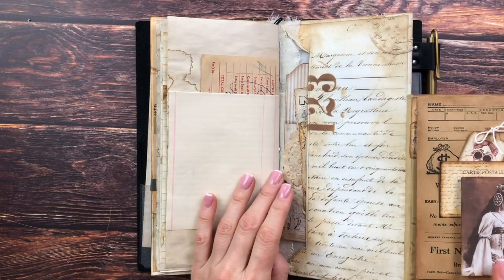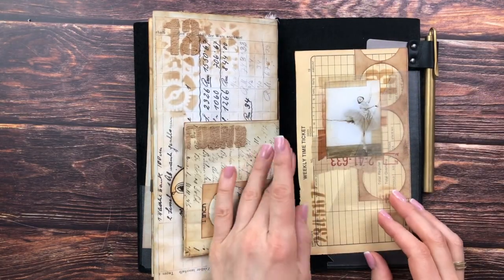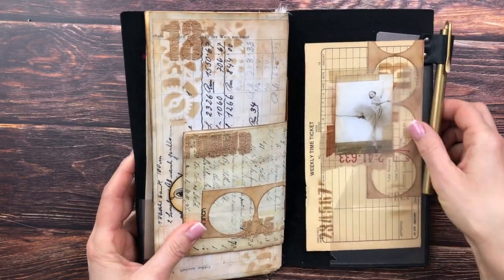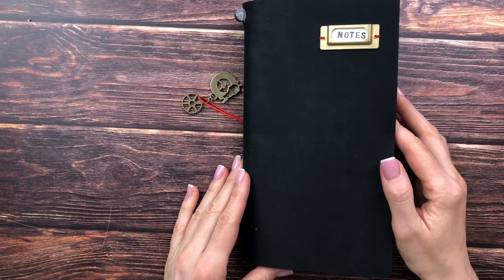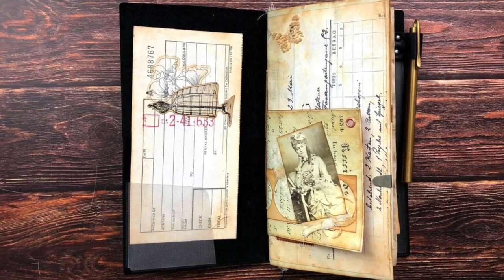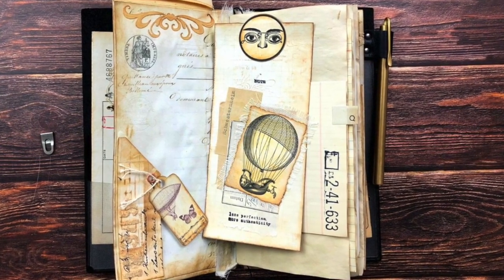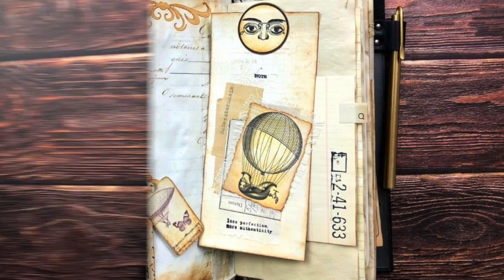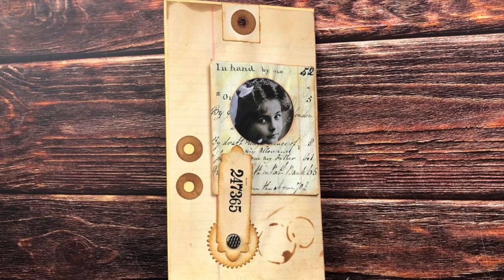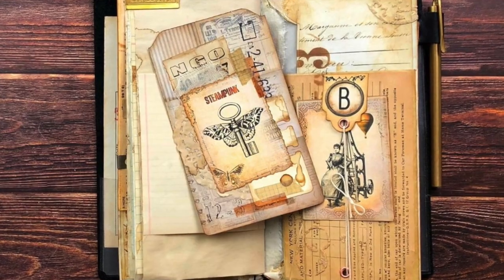I put the cards that were on either side of the cover in the inside cover of the traveler's notebook, and it just fits beautifully — I think it looks amazing. But of course you don't have to do that; you can just have it on its own, which is why it has the string attached. You don't even have to put in a signature, so this is very versatile. I hope it gave you some inspiration for your own projects. Please give it a thumbs up if you enjoyed it, subscribe if you want to see more, and thank you so much for joining me — hope to see you again soon, bye!